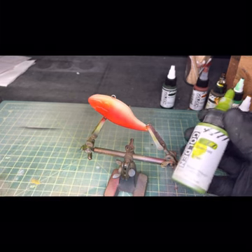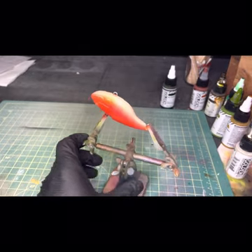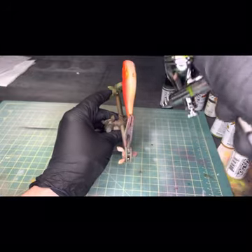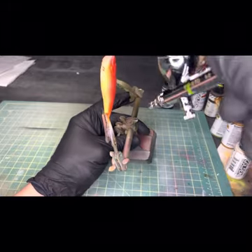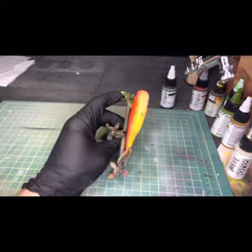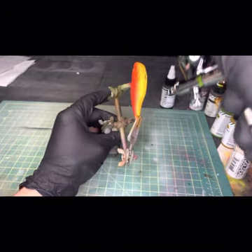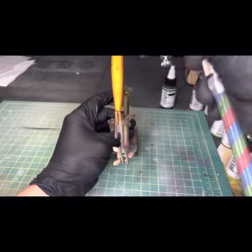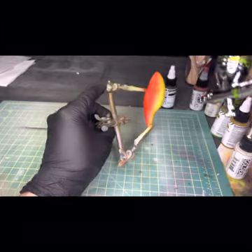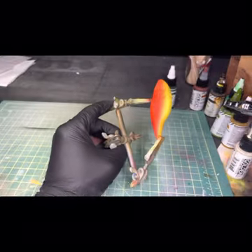Next we're going to use the green gold for a light dusting along the belly. Just remember to keep your brush angled so it pushes up the sides and gets all the underbelly of the gills and everything else.